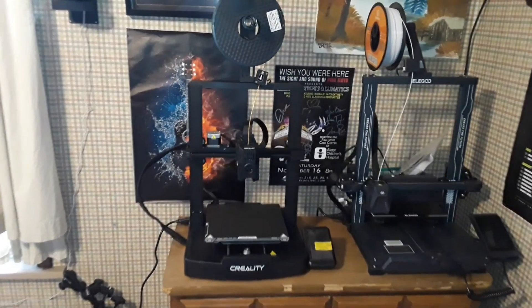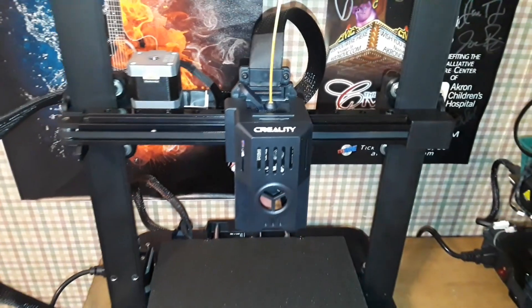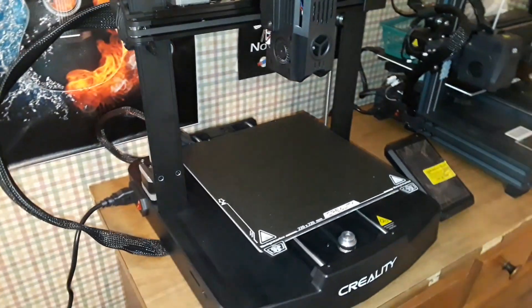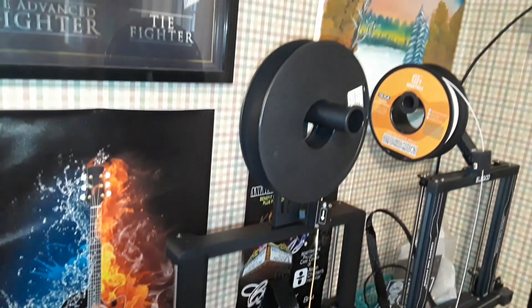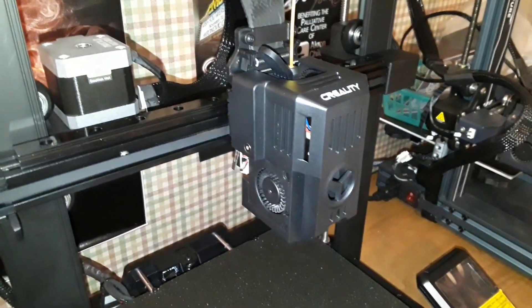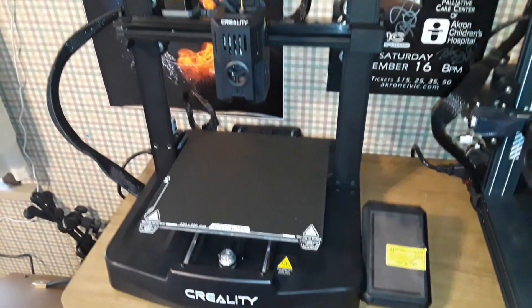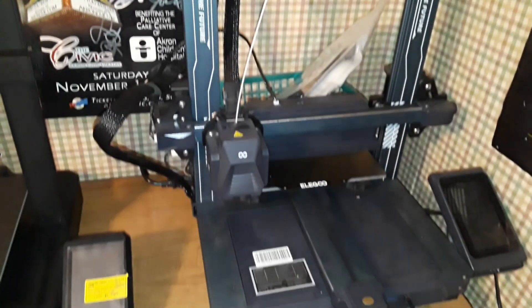Hey, what's happening guys? Look at this - another new printer from Creality. This is the Creality Ender 3 V3 KE. What they've done here is taken their most popular product line, the Ender 3, and basically taken the shell of the Ender 3 V3 SE and put Klipper in it, a high-flow hot end, a linear X-rail. They're trying to get a piece of the bed-slinging high-speed Klipper 3D printer market, something along the lines of the LW Neptune 4 Pro.